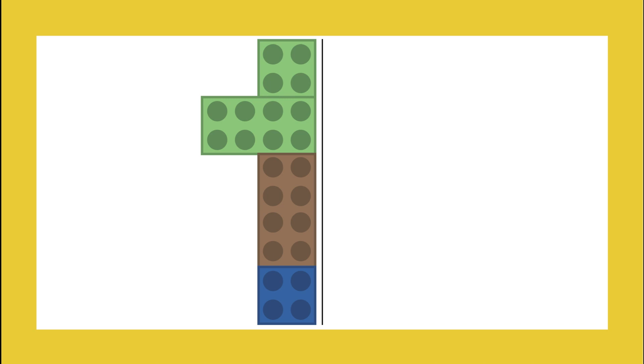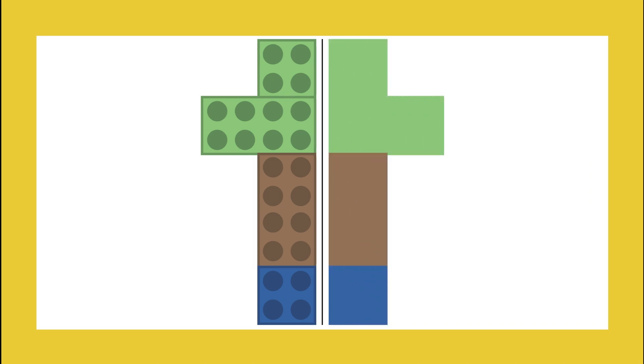As you can see in this diagram, if I have one LEGO brick on the left side, I draw the same thing in the same position on the right side. This way there are mirror images of each other.